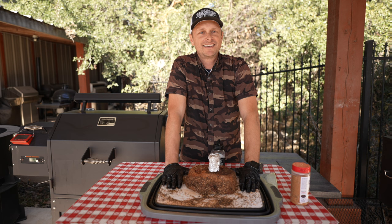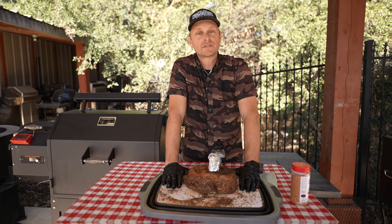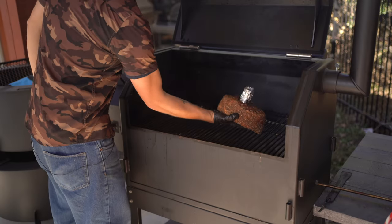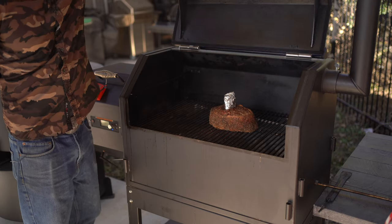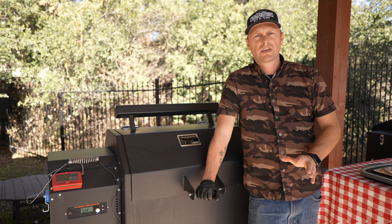We're going to let this rest for about five to ten minutes, let the seasoning penetrate. We're going to let this seasoning soak into this meat and we'll tune back in about 20 minutes, then throw it on the smoker. Let's get her on — I'm just going to place her right down here.